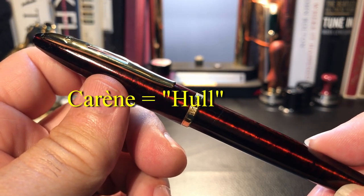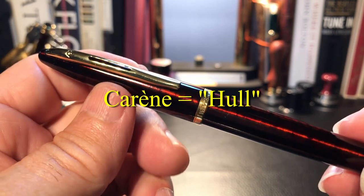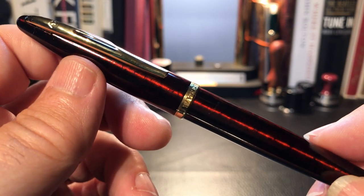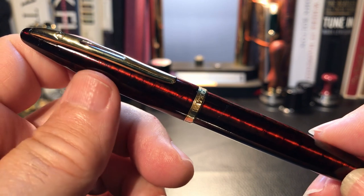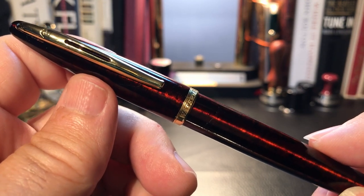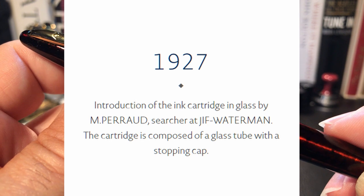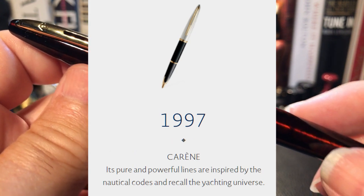The name Carène, with the accent grave, means hull in French, and names the overall theme of the design of this pen — a yacht or a sailboat. Waterman is one of the oldest fountain pen companies in the world, having patented their first fountain pen in 1884 in New York. There were actually two Watermans — one in France where pens were manufactured starting in 1926 — and then the American New York version went bankrupt and the France version took over. The pen claims many innovations, including the ink cartridge in 1927.